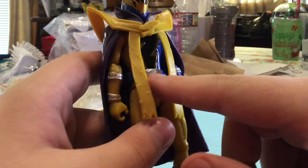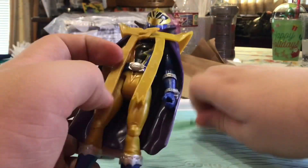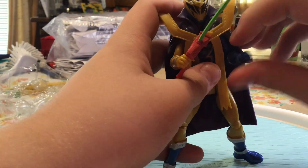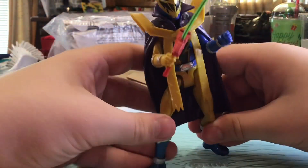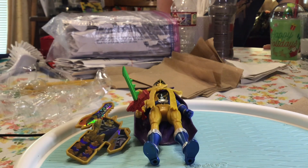It looks really good, the belt looks good - they did a really good job on this figure. Let's put the saver back in his hand. Yeah, he won't stand very well, but there he is just standing up. I'll be right back with the comparisons.